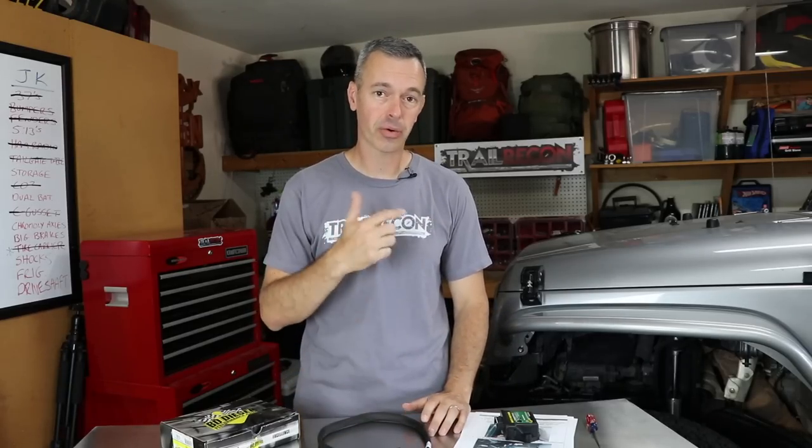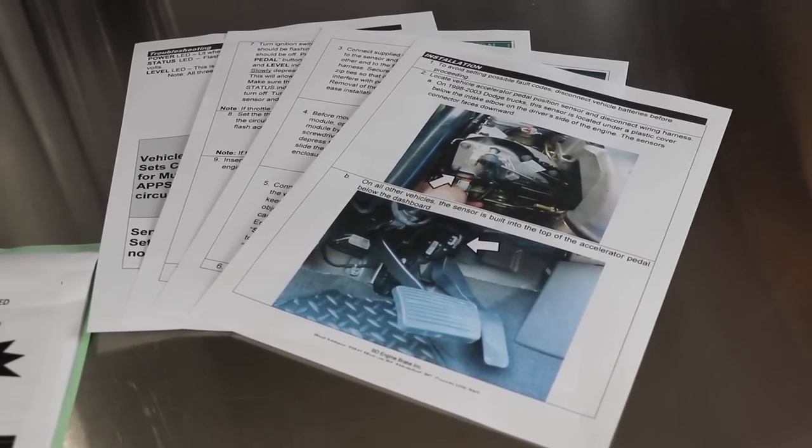Let's hop in and I'll show you what we got. The kit does not come with instructions — you have to go to their website and print them out. But they're actually really nice, in color with good detail. The number one thing we have to do before we get started, and I'm going to read this to you to avoid setting possible fault codes: disconnect vehicle battery before proceeding.